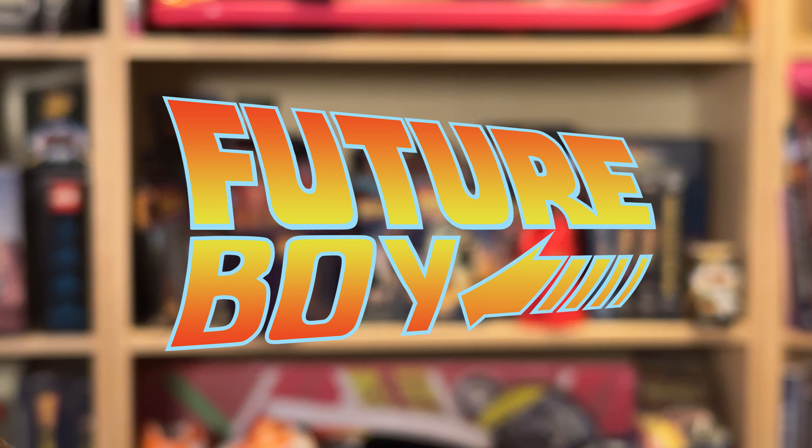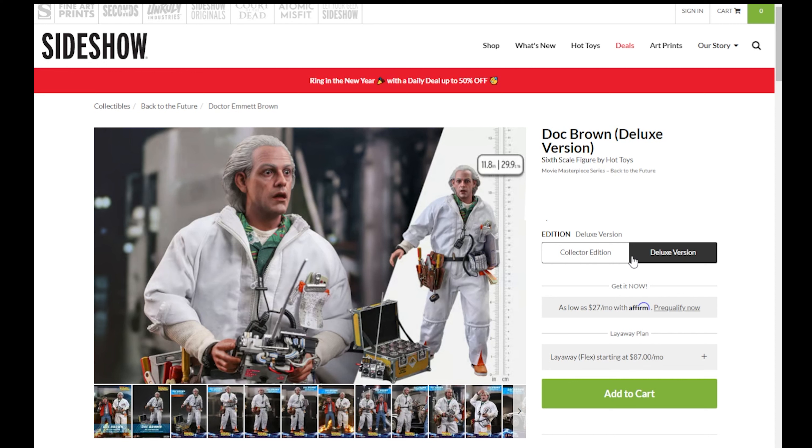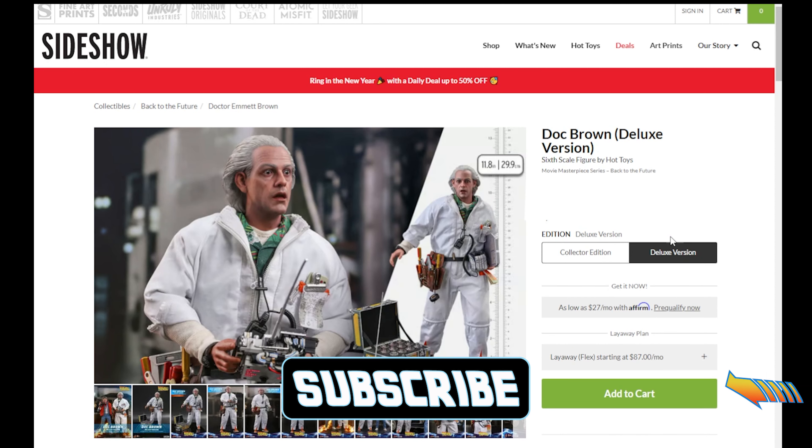Join me, Future Boy, while we unbox this new figure. The good people at Hot Toys have finally released not just one, but two versions of the 1985 Doc Brown.